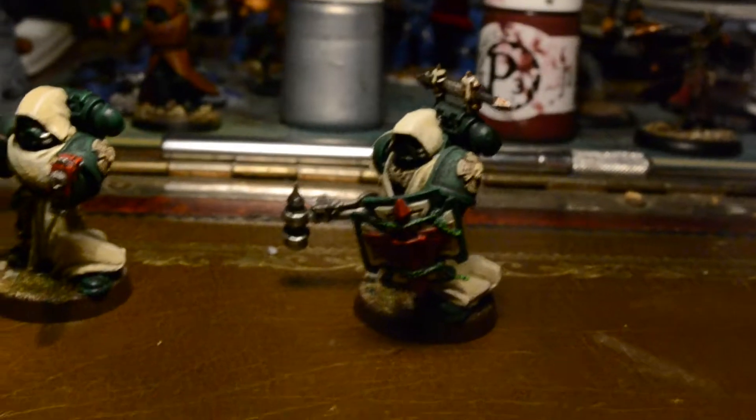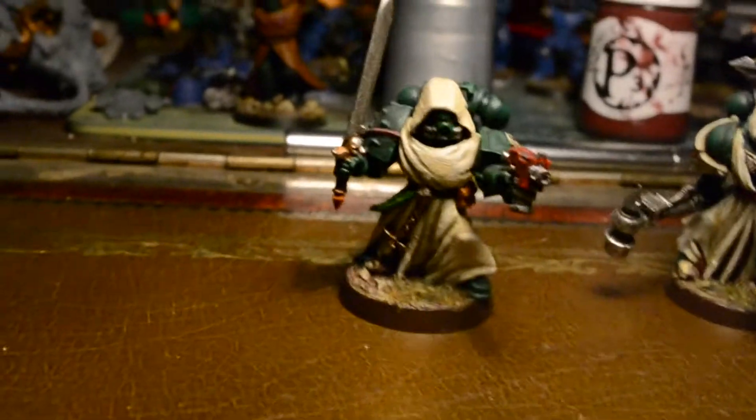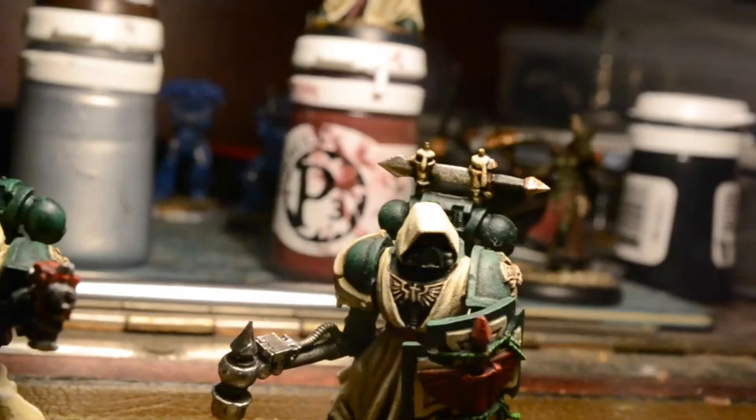They've been done for some time. The only thing is I added another highlight to their robes yesterday — I was in the mood, thought it would just give them a bit more definition. You probably can't see it in this light, but trust me, in person it looks pretty grand. That's one chap armed with a bolt pistol and a power sword, and another one with a thunder hammer and a storm shield.